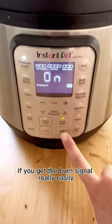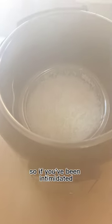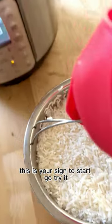Pot-in-pot can also be really good if you get the burn signal really easily on your Instant Pot — this prevents that. So if you've been intimidated, this is your sign to start. Go try it.